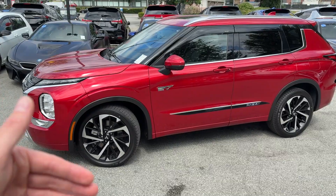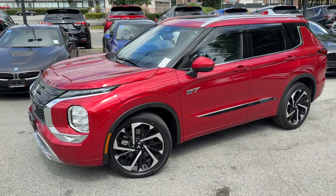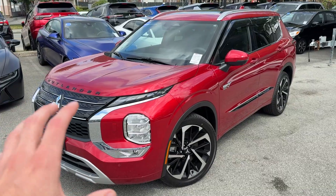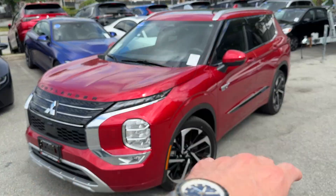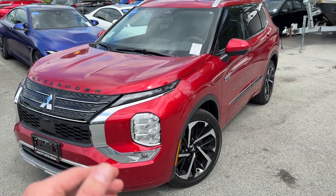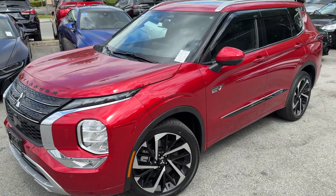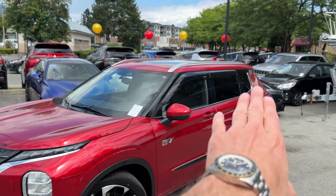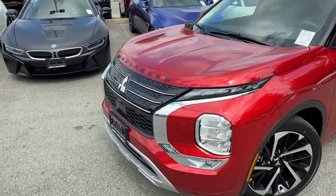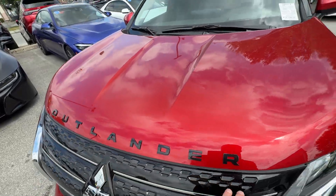These vehicles are still made in Japan — the PHEVs and the Outlanders. This one is 2025 Canadian spec. First we'll talk about the visuals, then battery sizes and charging, and check out the interior. Being a Red Diamond — that's what this color is called — we've paired some nice black accessories. On the hood we have a black hood emblem that says Outlander.